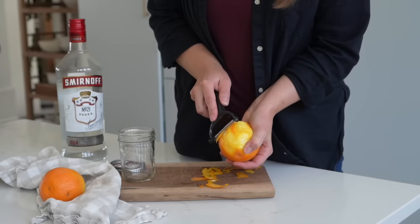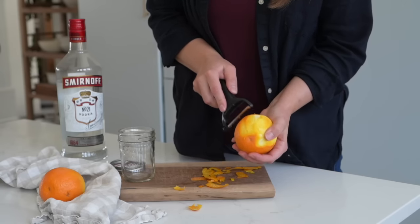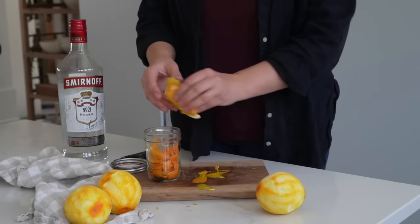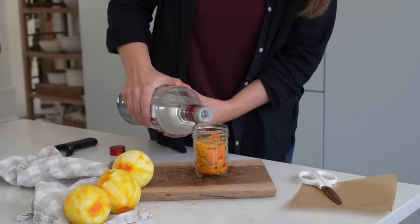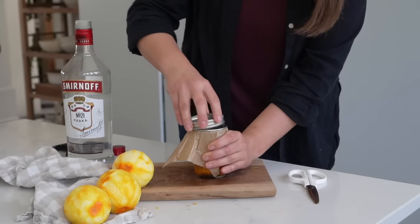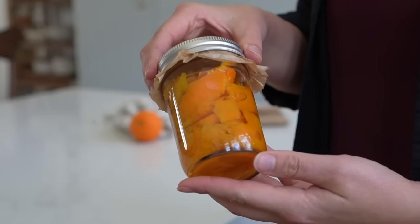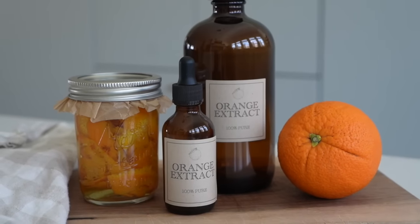Then I played with some citrus extracts. First up is an orange extract. I found a peeler that does a really good job at getting just the orange peel and not the more bitter white pith underneath — or a zester would totally work too. I ended up using three big oranges for a half pint jar, then topped it off with the vodka, added parchment paper, the lid, and all that good stuff. I'm really excited to have an orange extract — I could see using it in so many things, like a hot cocoa with a splash of orange flavor. I love orange chocolate.